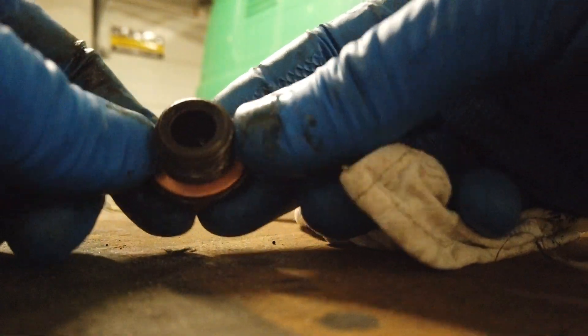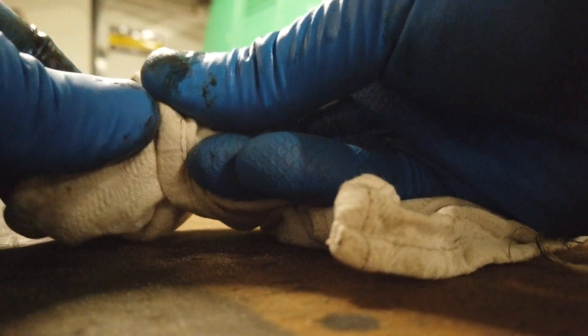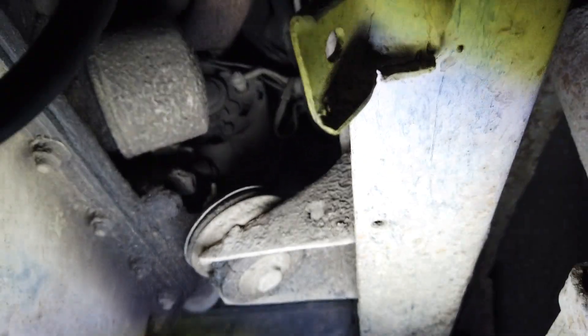I hope. Either way, if not, it's not a big deal, because this oil will not be in the engine for long — I would like to flush this engine a little bit by doing some regular oil changes to begin with. I'm going to install this. And I think it is about time to change the oil filter as well.